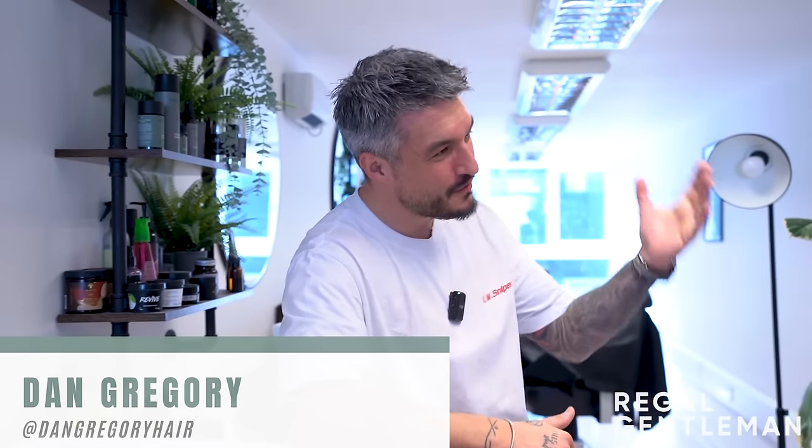Welcome back to the Regal Gentleman's studio. Today we've got Sim in the chair. He's been growing his hair out for about 16 months, starting around the same time the host began growing his own hair. He's had two maintenance cuts in between and is now ready for a change.